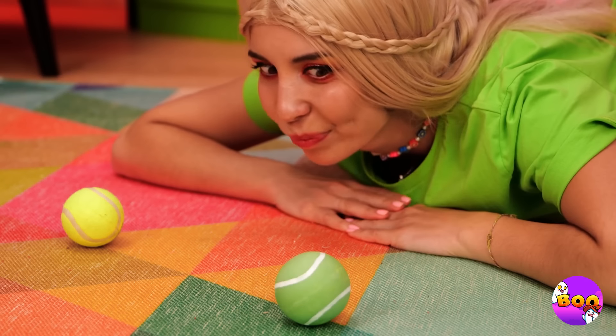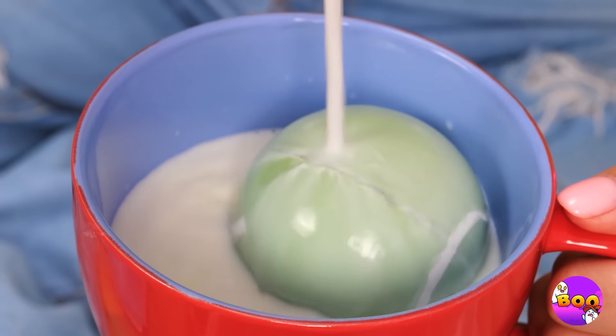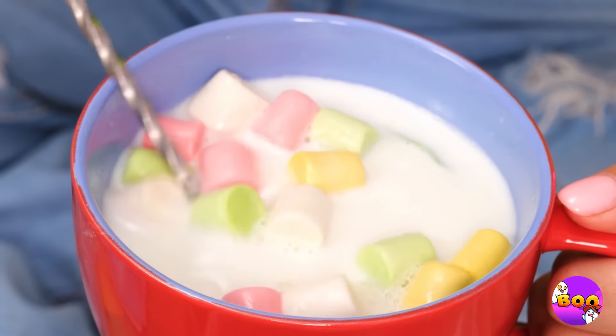What cute little tennis balls — wanna juggle? Guess not. Let's try something a little different. Just add milk and look — this ain't a regular tennis ball. Stir and add some heat — you've got hot chocolate.